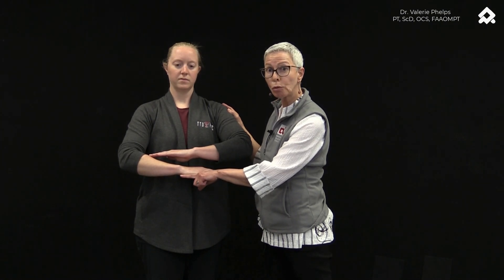Here you can see that the right hand on this side, which is our subject's actual affected side where she has a little bit of discomfort, her hand on this side is a little bit lower — it's dropped. We can confirm that with a little bit of joint play testing.